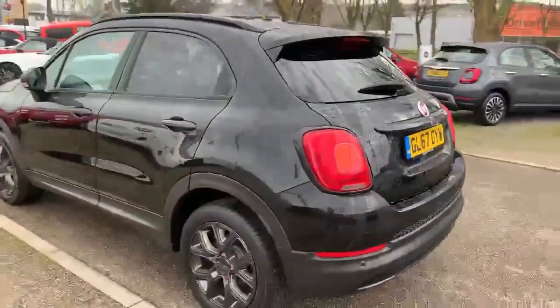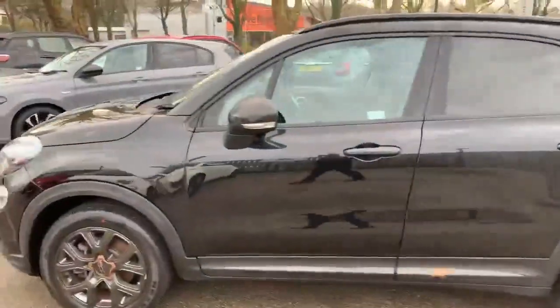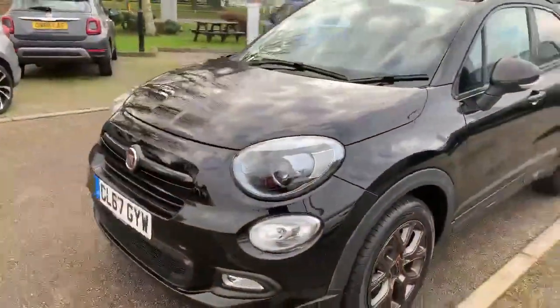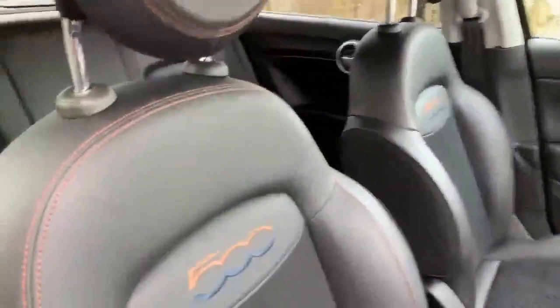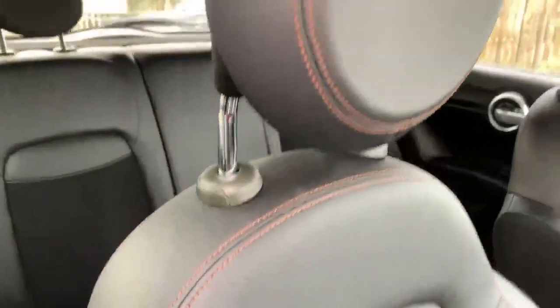Nice example this one, stunning in the black, really smart looking vehicle. It's got a nice bit of difference to the inside as well which I'll show you now. Nice special interior in this one being the S Design, so we've got the bronzed elements there to the badging and the logo itself and the stitching around the seats.